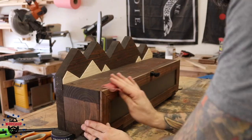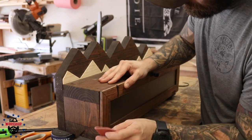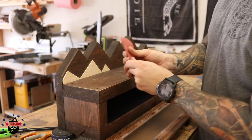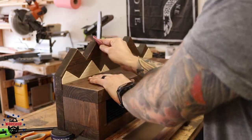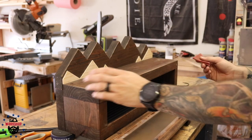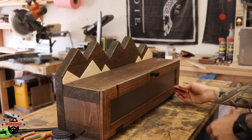Now that the piece is stained and nearly done, I went back with 320-grit folded sandpaper and lightly sanded the high points and corners. Sanding over stained wood can create highlights on edges, which gives it a farmhouse rustic look. I did this on the mountains and most of the corners. It's subtle — you might not see it on camera — but it adds a little distressed quality to the edges and I liked how it looked.